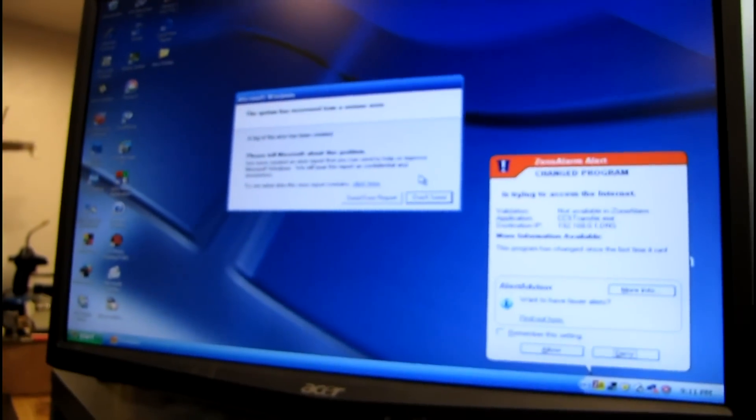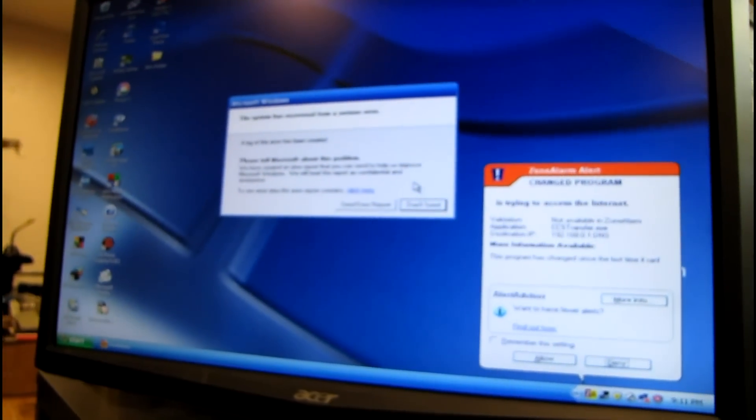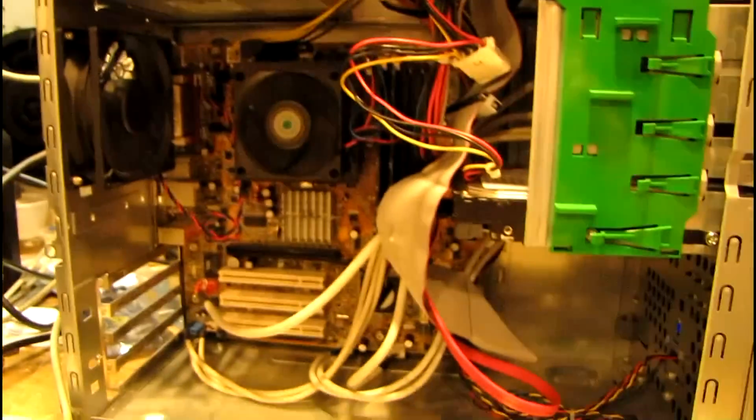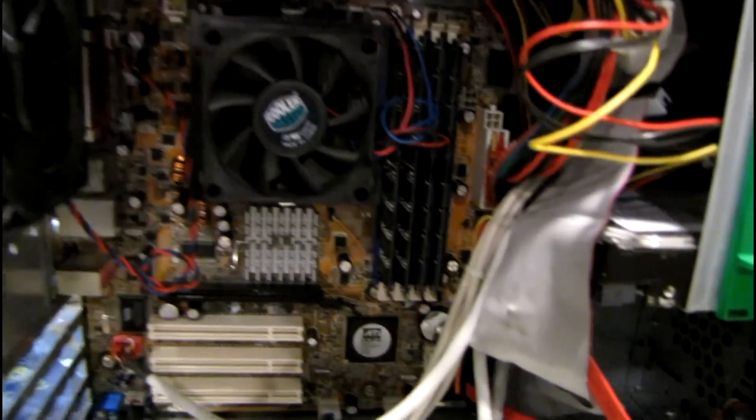Ultimately I'm going to have to get out my Windows CDs and give this thing a fresh install of Windows Media Center Edition. Alright, I got another gig of RAM in there — let's see what happens this time.